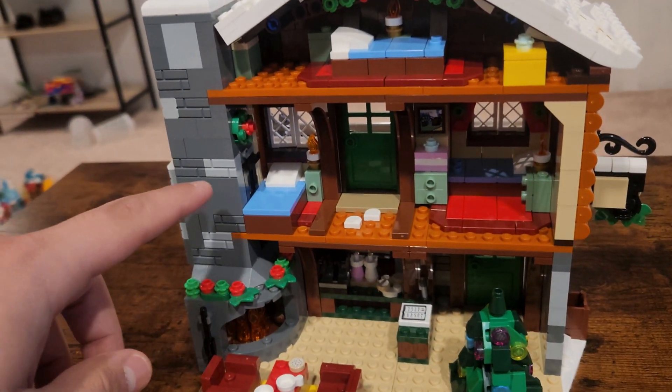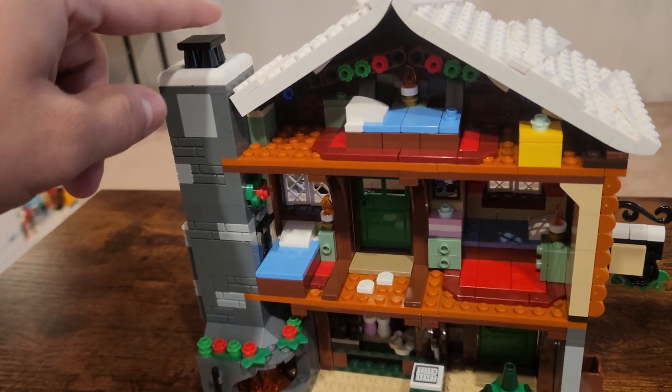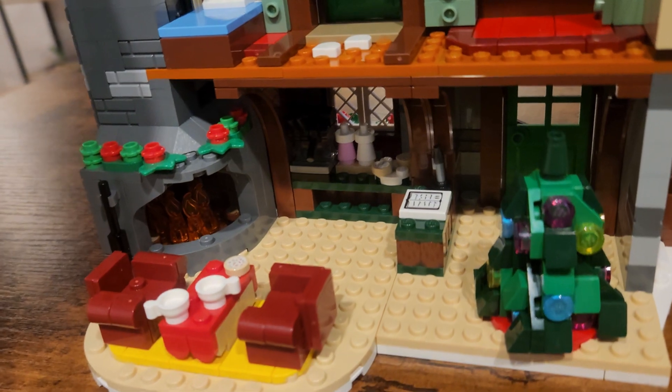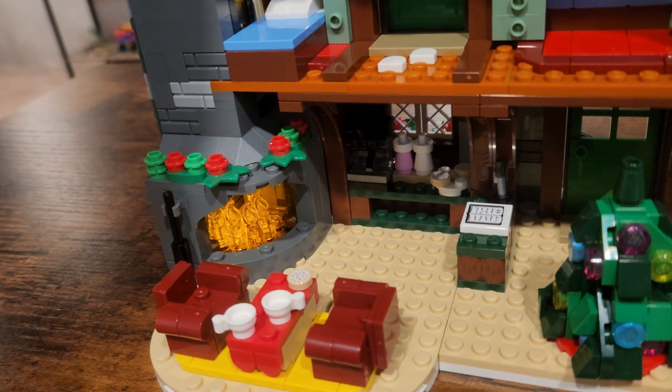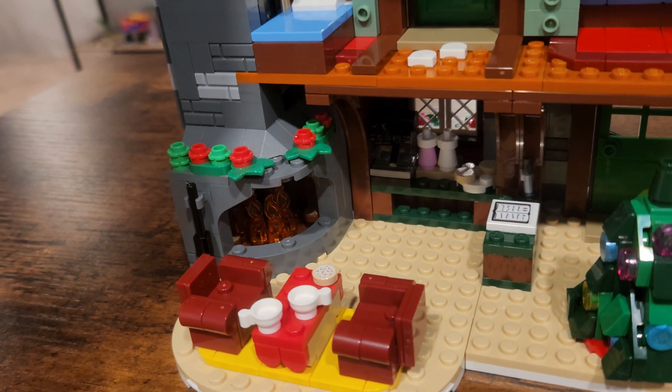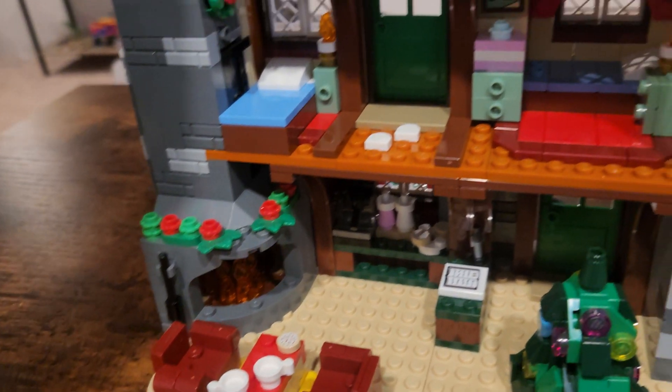Love the chimney here in the fireplace. So here's a cool function — you have basically a light sensor in here. You push here, push this down — I'll show you in just a sec. Light function, really cool. That definitely makes this area pop. That is one incredible fireplace. I just love it.